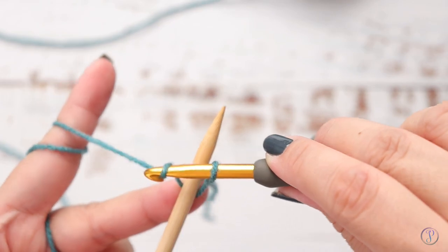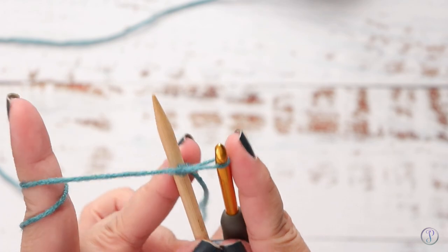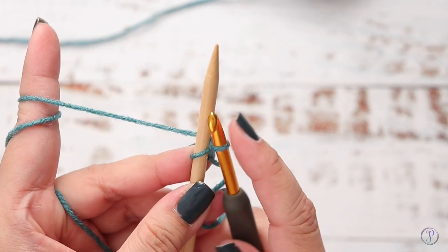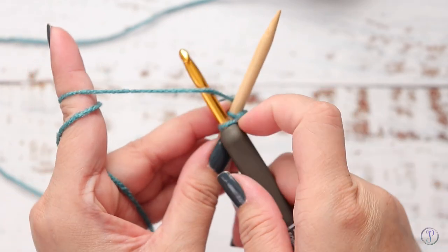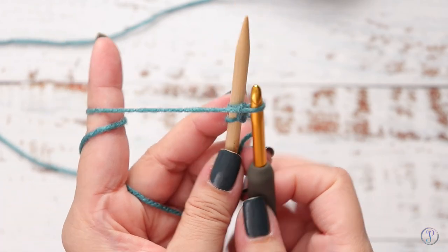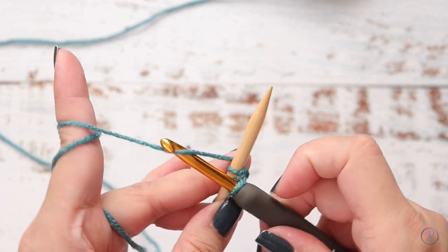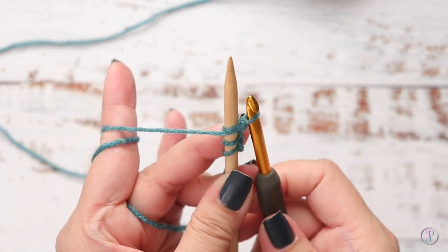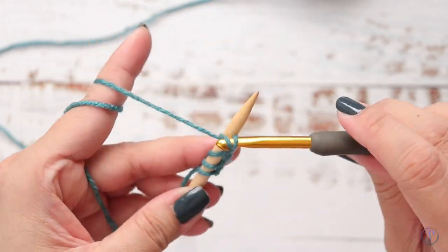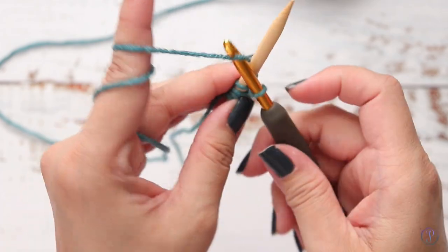Now you're going to take your crochet hook, go over your needle, yarn over, and then pull it through the loop on your hook. Make sure your yarn is in the back of the needle. Again: crochet hook over the needle, yarn over, and pull through — yarn in the back. Crochet hook over the needle, yarn over and through the loop, yarn in the back. Repeat until you have the number of stitches that you need for your project.